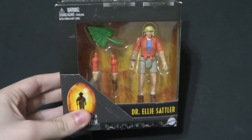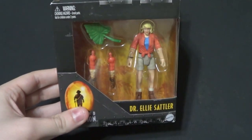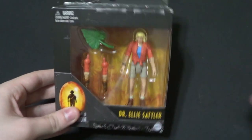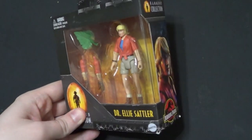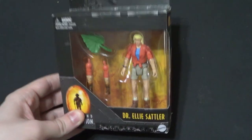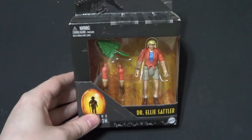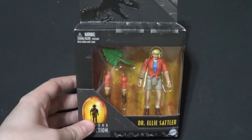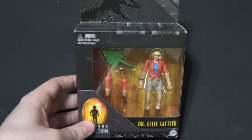Now I normally don't collect the humans. Really the only human Jurassic franchise characters I have are the ones that came with dinosaurs, and most of them are vintage except for Sattler and one you'll see later in size comparisons. But I had to get her because one, she was on clearance for like six bucks or something. And her accessories are insane to me.